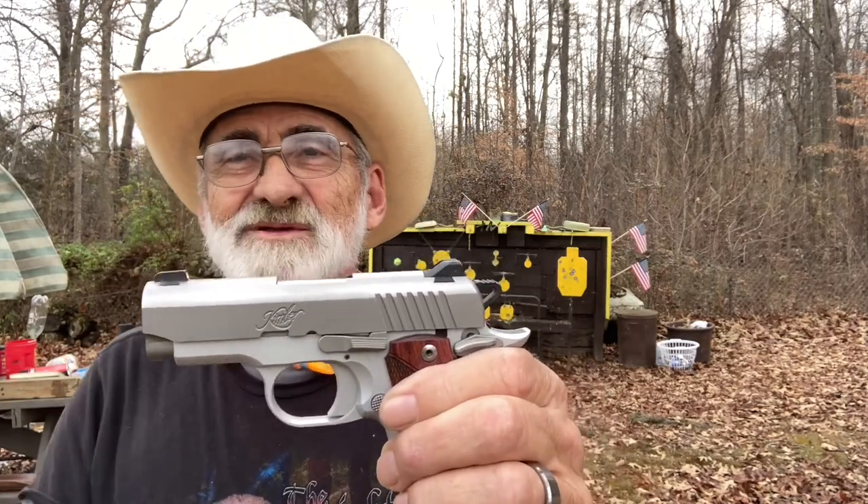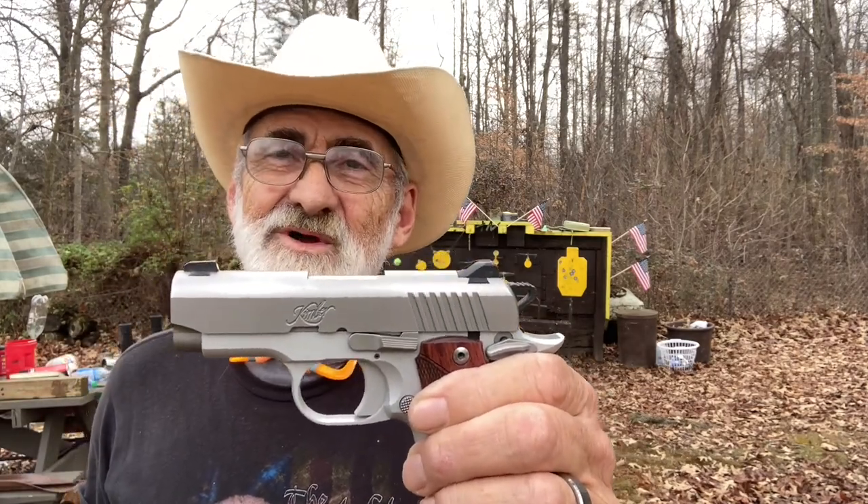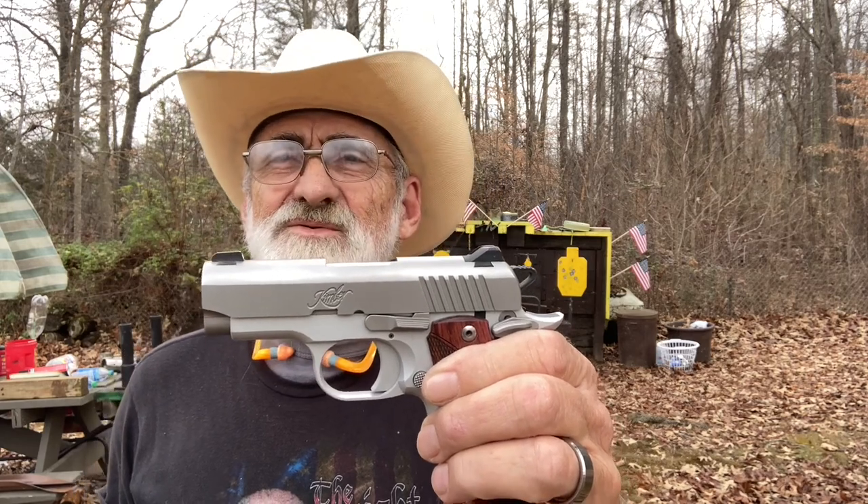Guys, we appreciate you watching. Thank you for all your views, comments, and subscriptions to our channel so you don't miss anything. Give us a big thumbs up — it seems to help. We'll see you all the next time out here at my little mini range having some fun on the walk with Al. Thank you ever so much for watching — we appreciate each and every one of y'all.